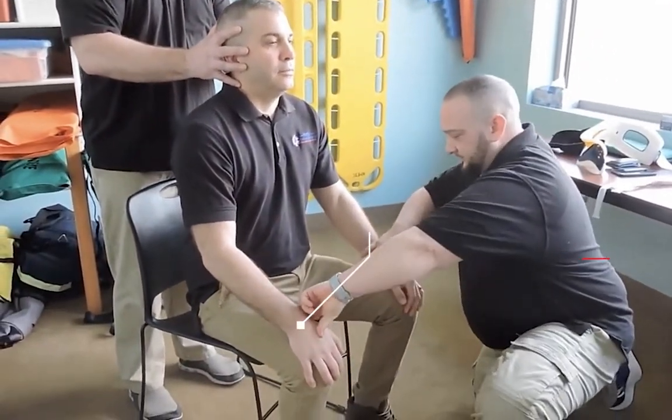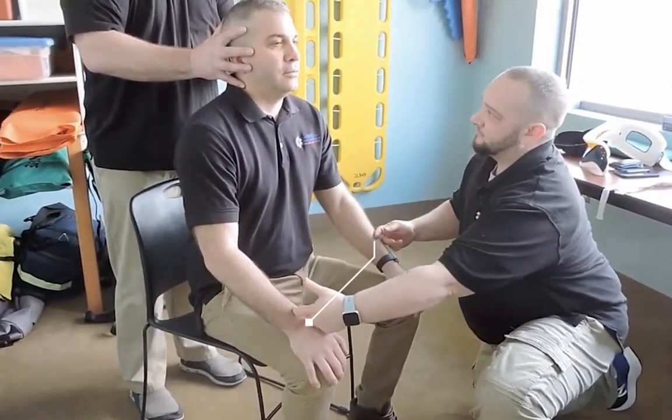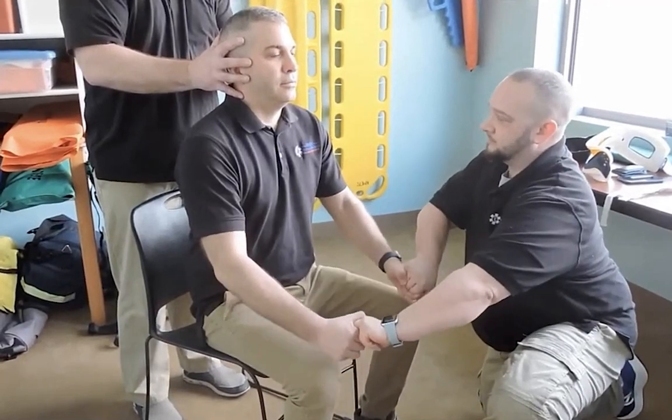I'm going to check for radial pulses, making sure that they're present and equal. Sir, can you feel me touching you? Yes. Does it feel the same on both sides? Yes. Can you squeeze my hands for me? Okay.